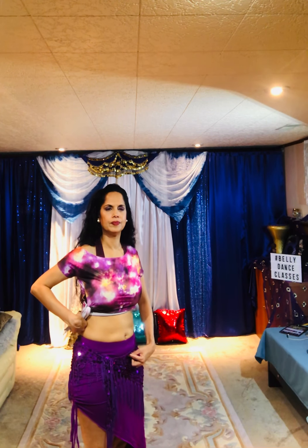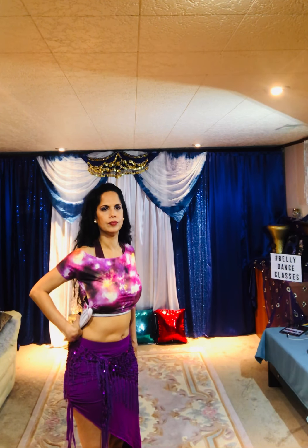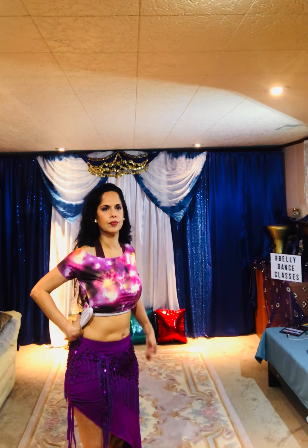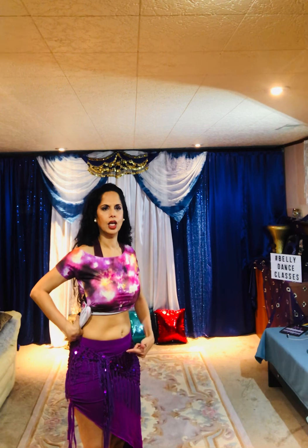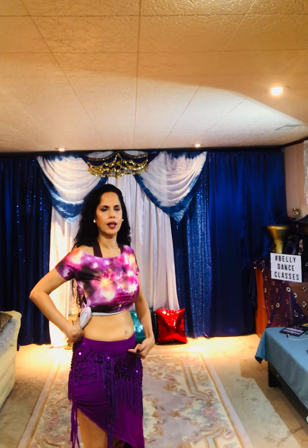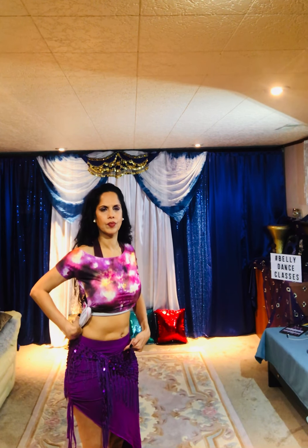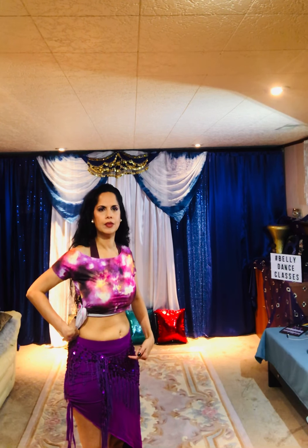Up. Now upper abs out. In. Lower abs out. In. Upper abs out. Upper abs in. Lower abs out.